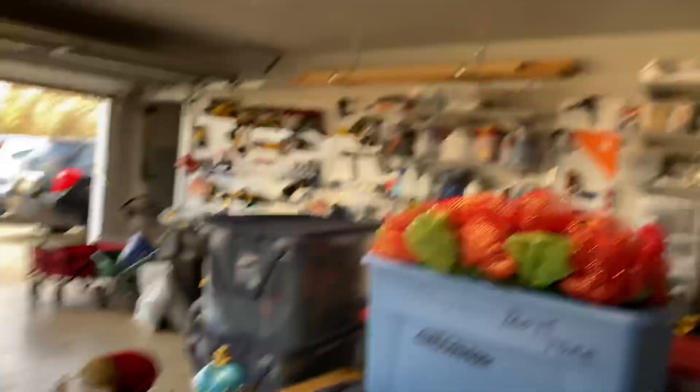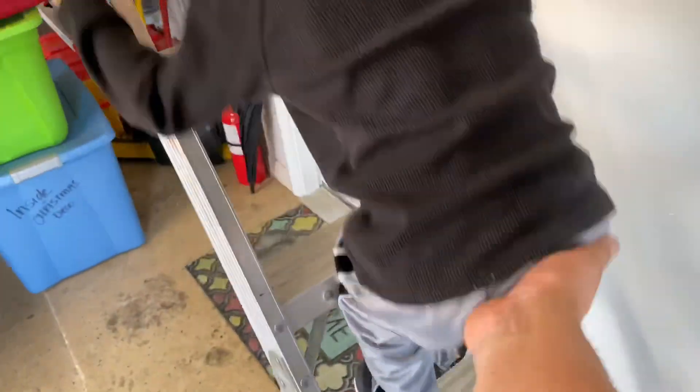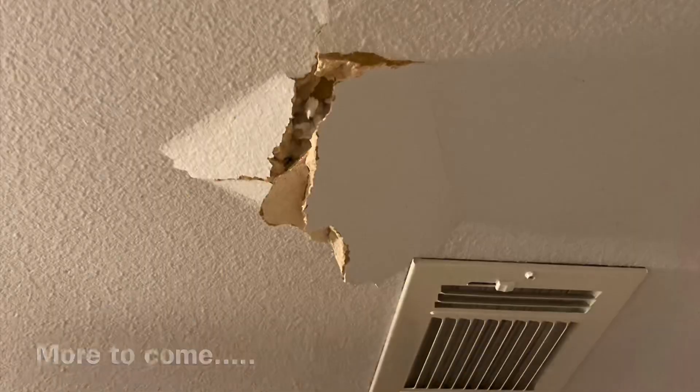All ready to go up in the attic. You going up? Yeah. Get up there.